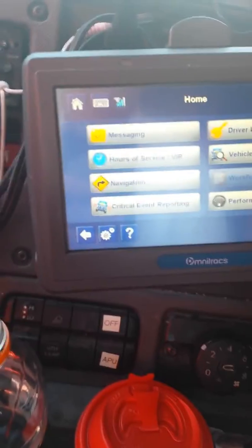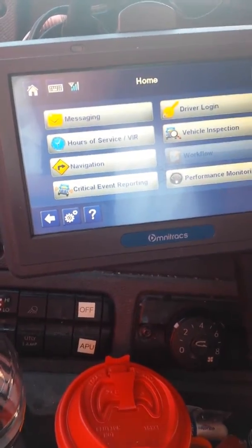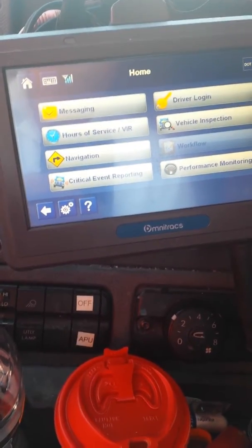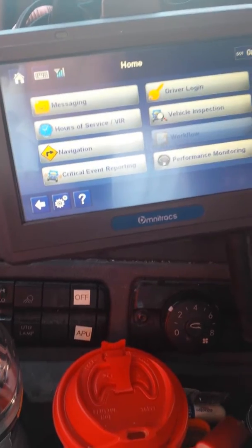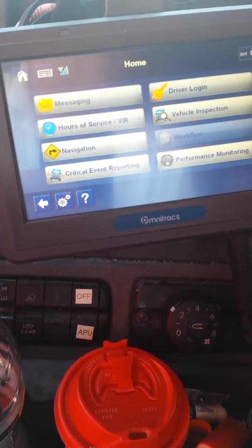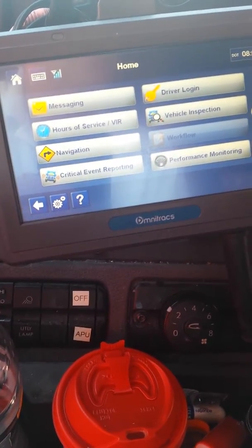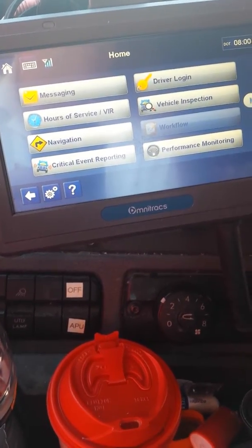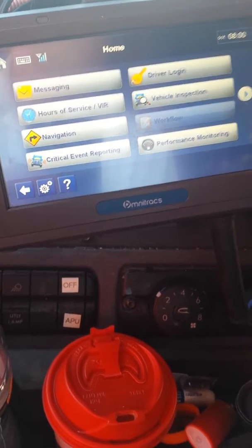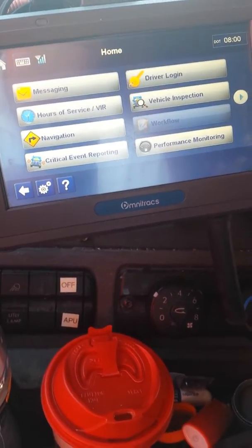If you run for a company like that and you have a Qualcomm that has a GPS built into it and it looks like mine, we're going to cover that today. If you have a Qualcomm that either A, does not have GPS built into it, or B, if it's different than mine, I won't be able to help you much. I'm not familiar with any other Qualcomm styles with GPS other than my own.